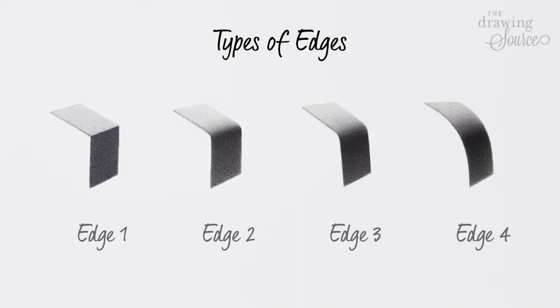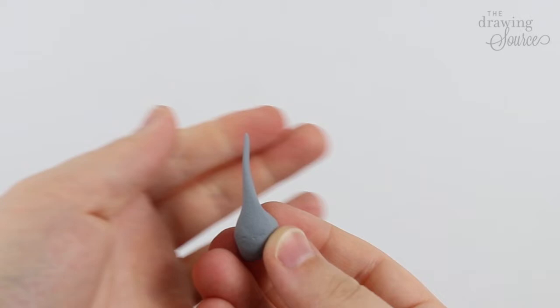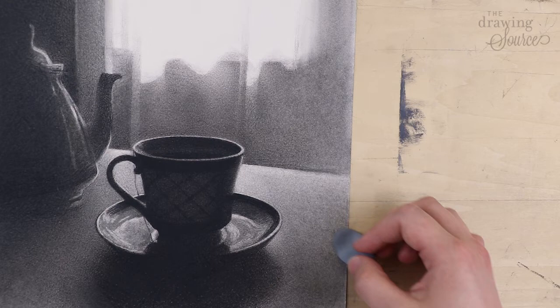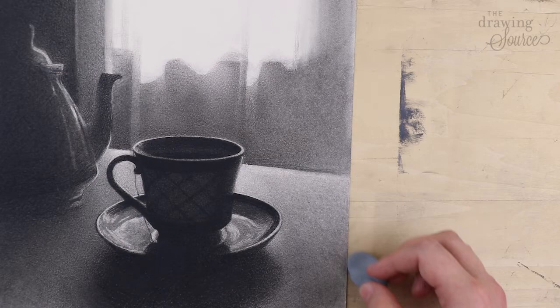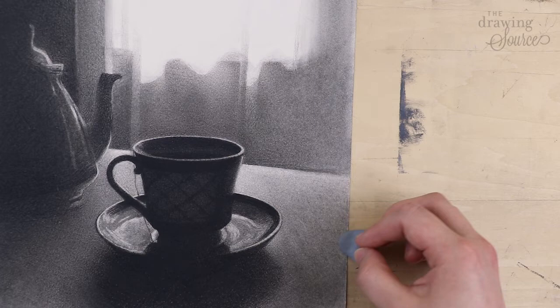Technique three: you can flatten the eraser so that it has a large flat surface area. Then, using the flat underside, drag it over an area of your drawing to lighten it. This is the trickiest technique of the three — it's very easy to lift off more value than you intend to, or to erase in a streaky way. Sometimes before I use this technique, I lightly drag the eraser over a different area of my drawing to coat it in a thin layer of pencil dust. This helps me remove less value, more evenly, from the area that I actually want to lighten.